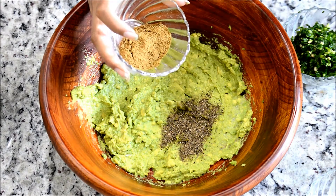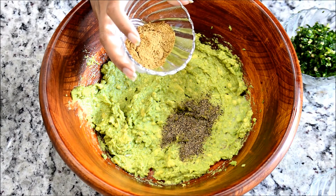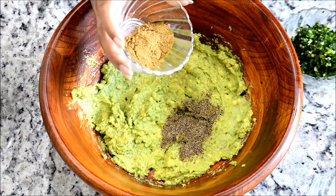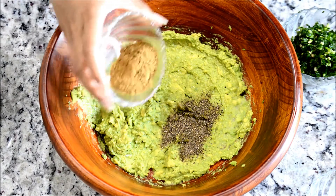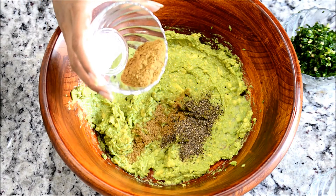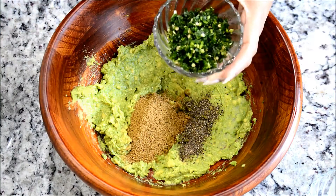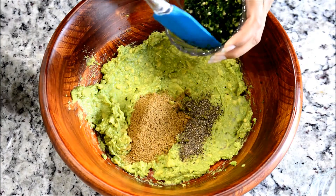Here I have four and a half teaspoons of cumin powder. You can adjust this as well according to your taste — I'm adding four and a half because I have almost five cups of brown rice. If you're using four cups of brown rice, you can use four teaspoons of cumin. Now I'll add the cilantro and garlic mixture we prepared.